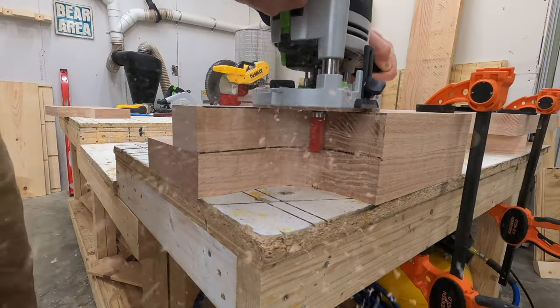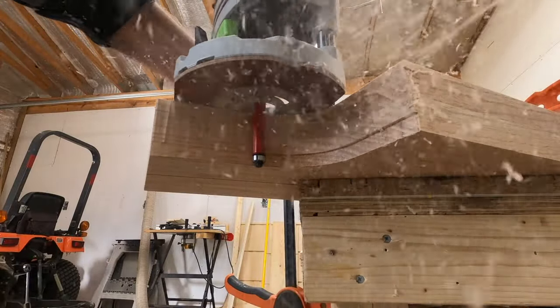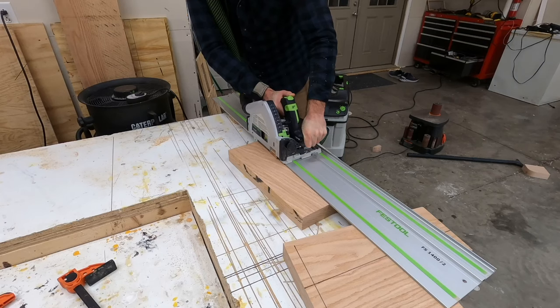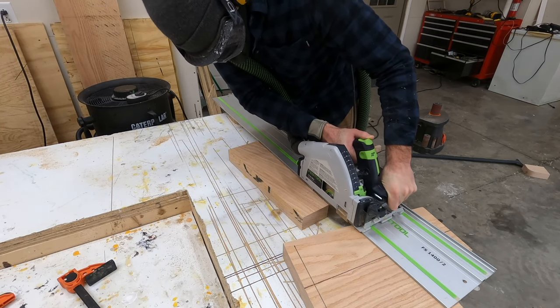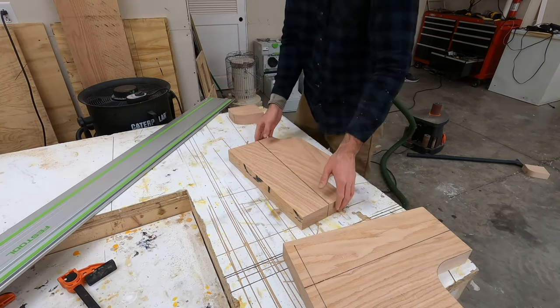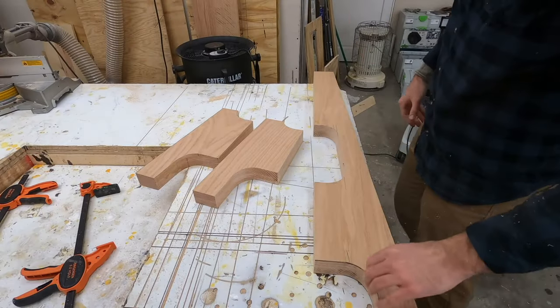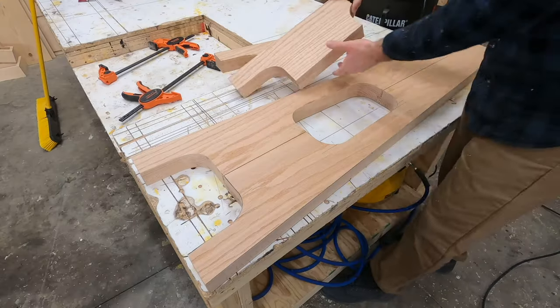The process for cutting these front legs is the exact same as the back pieces. It's worth noting that using a bandsaw rather than a jigsaw would be much easier, and it would also be easier just to use templates like I mentioned earlier. So if you're interested in doing something like this, try to find the templates rather than cutting it out with a router, because this takes quite a bit more time than it would with templates.